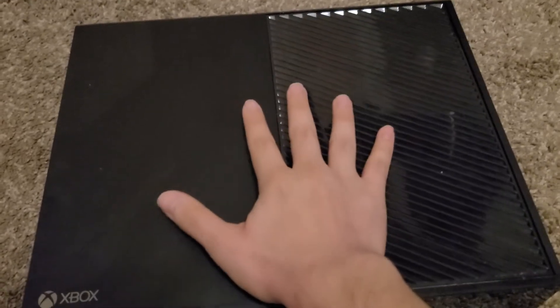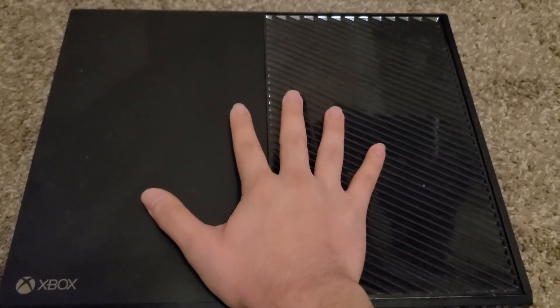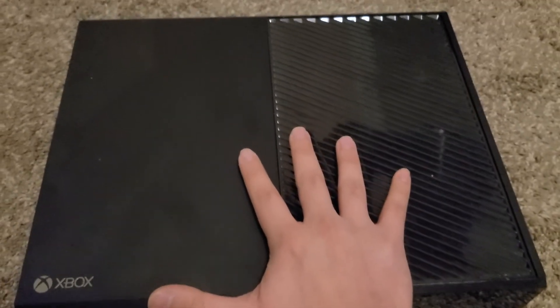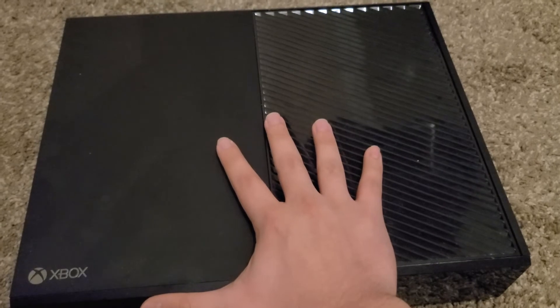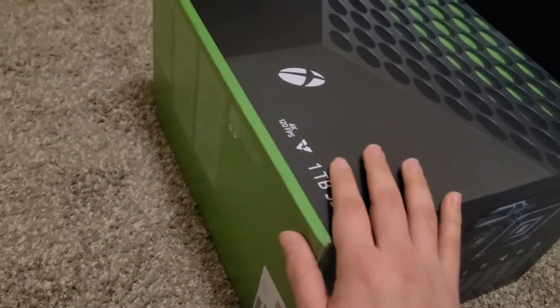I gotta give respect to this Xbox One — you served me well. But I gotta replace you with the newer version. Sorry Xbox One, Gen 1 edition. I'm gonna put you in my closet now. Goodbye. Get out of here — Xbox Series X, I mean. Can't wait to play it.